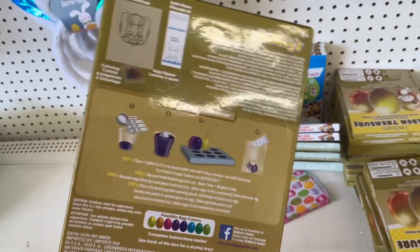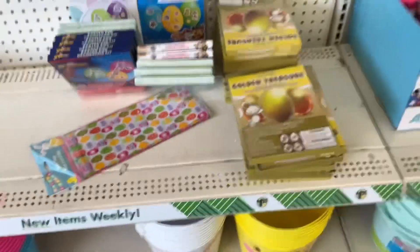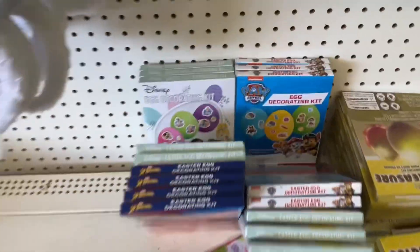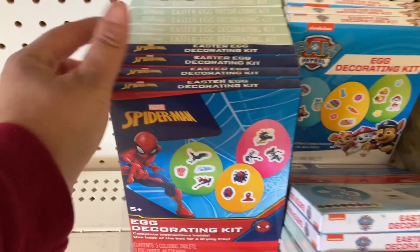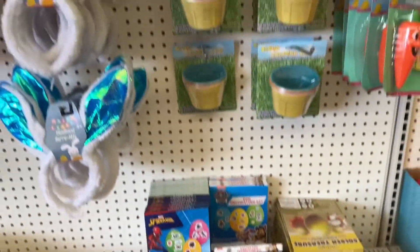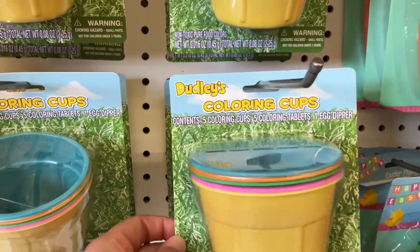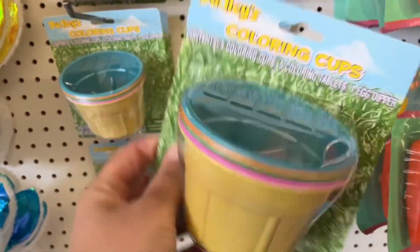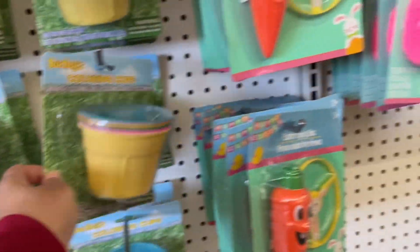I like kits that come with everything you need — it makes it easy to do and easy to clean up. My mom opinion on the sticker egg decorating kits is that you're better off just buying stickers, because if they're anything like my kids, they're just going to put them everywhere and not on the eggs. There are five coloring cups with the coloring tablets and the egg dipper, which is another great idea for easier cleanup.